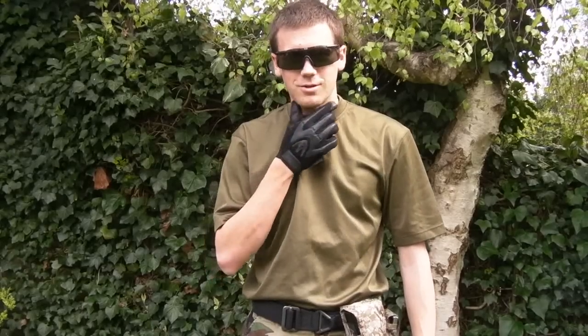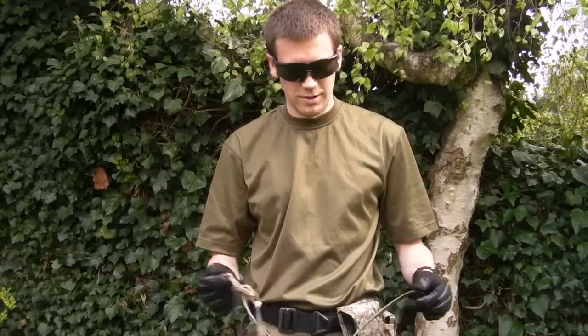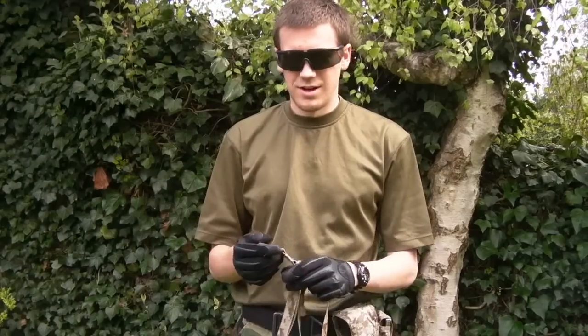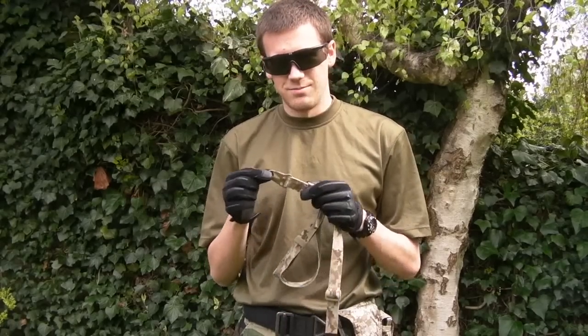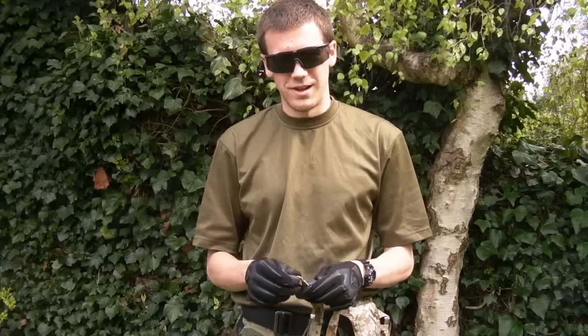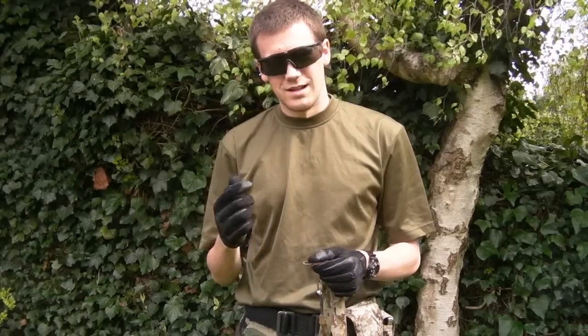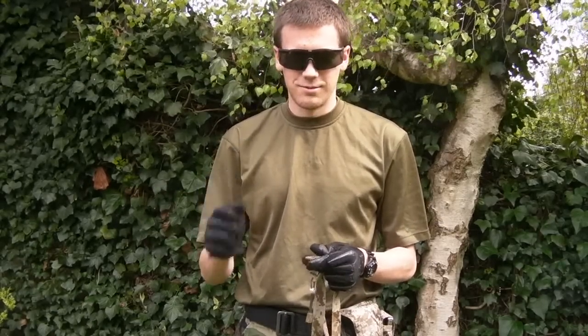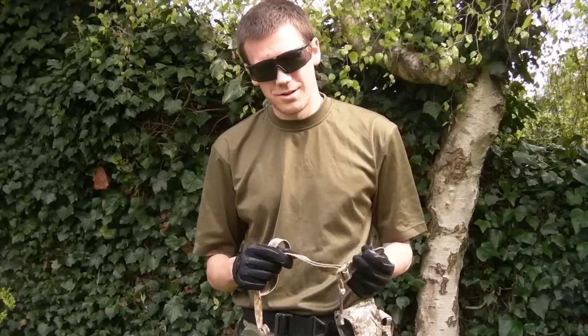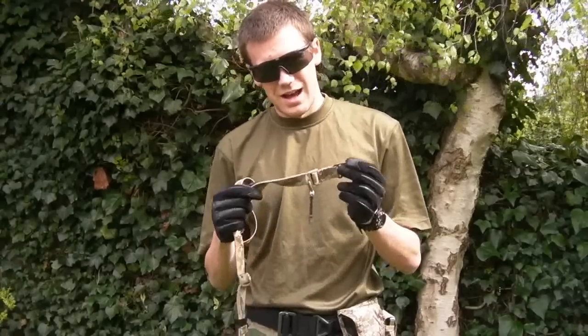Hi guys, I'm John. I'm doing a guest review for Chris while he's in the Falklands. I'm going to be reviewing this — the Sheriff of Baghdad Beasling. Mine has an HK hook and is in Desert Digital, but you can also get mash hooks and QD swivels. They also come in olive drab, coyote, black, and multicam.